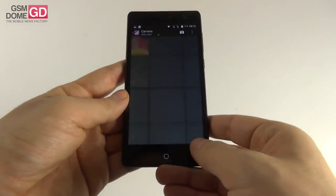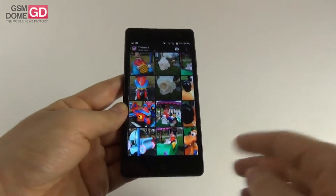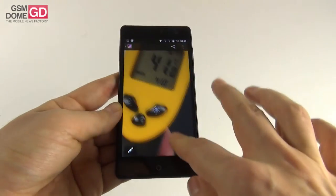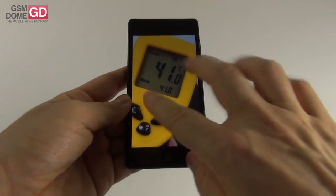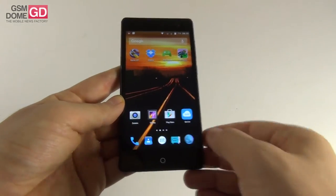We're done with the camera — decent photo taking, underwhelming video capture. Moving to performance, we need to talk about temperature. After playing Riptide GP2 for 15 minutes, we achieved 41 degrees Celsius, which means there's a tendency to get a bit hotter — not overheat, but a bit warm. On the browser side, the stock browser accessing gsm1.com is not very fast — actually quite slow — though scrolling is fluid.